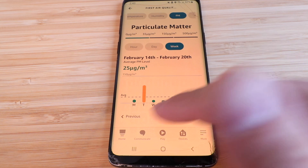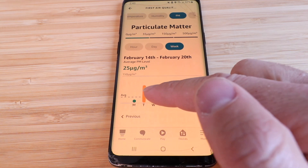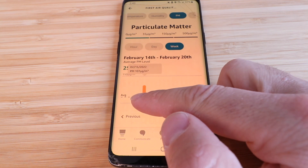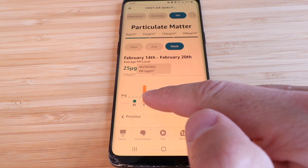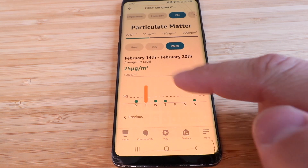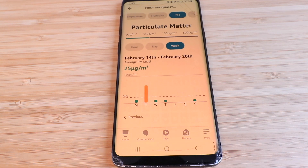In my experience it was very accurate tracking humidity and temperature in my basement. What I thought was really interesting was when I was creating dust, it would almost instantaneously track the changing particulate levels in the room. When I was generating dust the device recorded it in real time. I was also using an air filter and a shop vac, and I could tell afterwards that the particulate matter in the air had reduced.